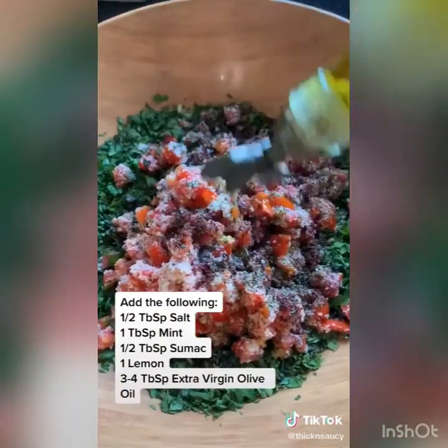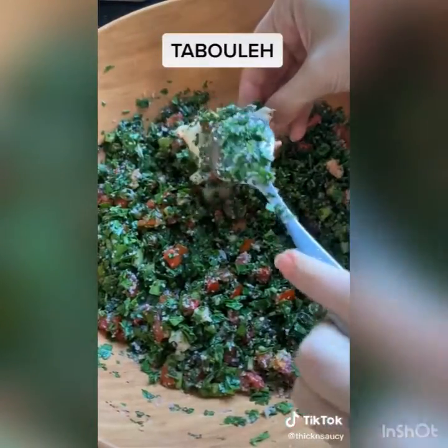Add salt, mint, sumac, lemon, and oil. Mix it up and get your pita bread out — definitely a thick and saucy tabbouleh.